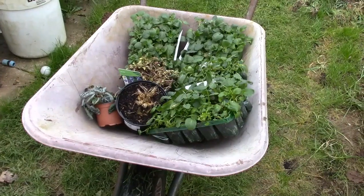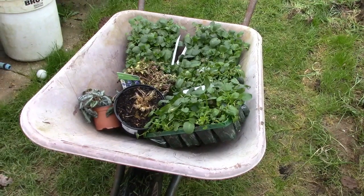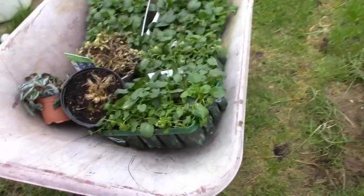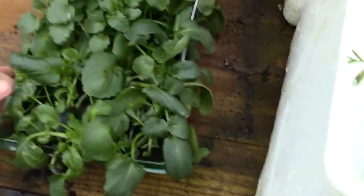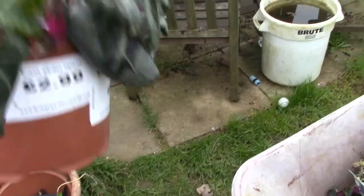Good morning. I've just been down the garden centre on the way home. I stopped there for a toilet stop and just to have a look, see if they've got any cheap hoes. So I've got these pansies, 50p a go. And these — I can't remember the name of them — but they were 20p a go.